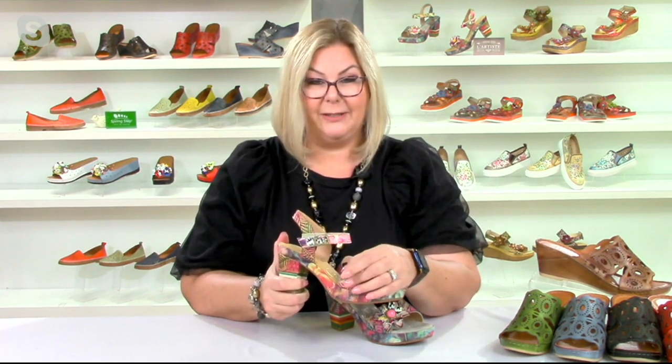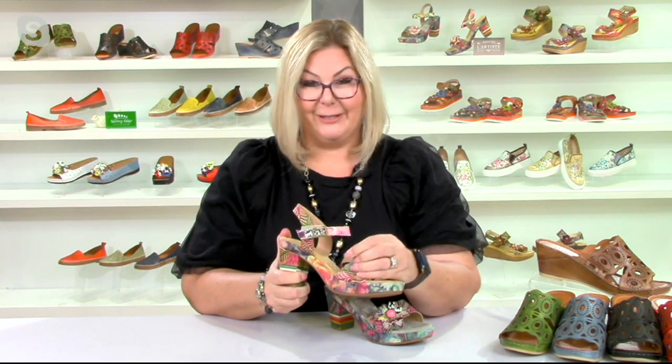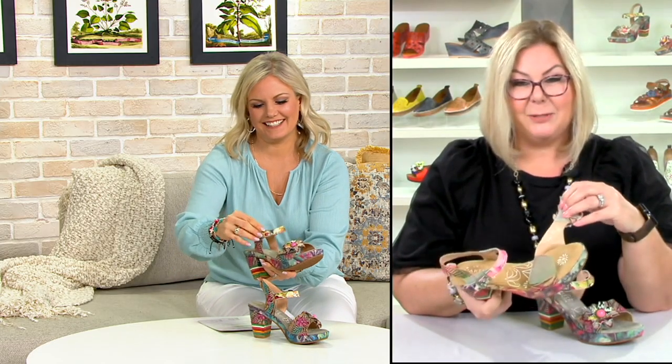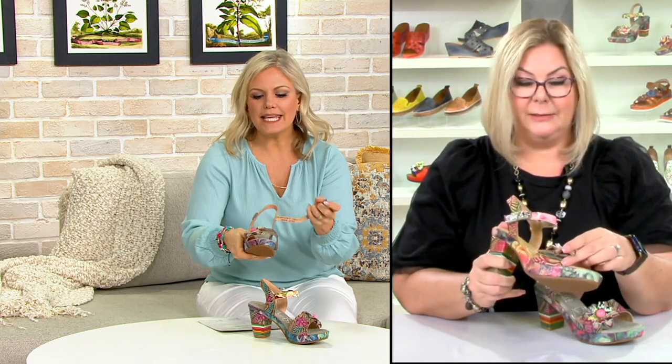Everyone's always asking where they got them. Jane is a huge proponent of our shoes — she always says that even just walking through the building at QVC, people ask where she got those shoes. It's always a great little excitement.